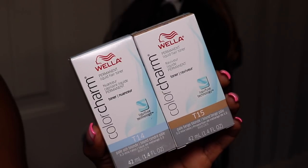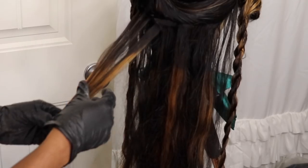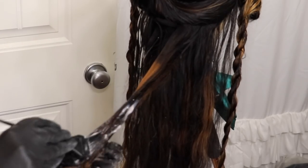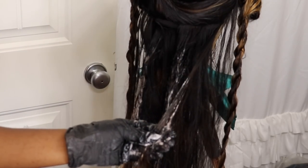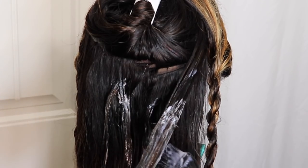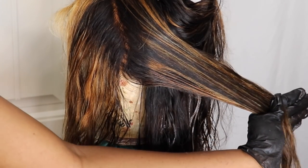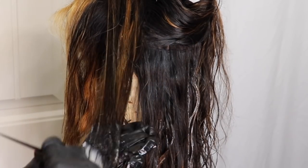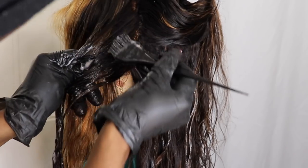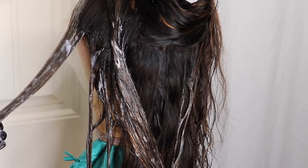To tone I'm using the T14 and T15 from the Wella toners line. I mixed each one in separate bowls using 20 volume developer. Again, straight vibes — I'm just coating the strands that were bleached, picking them out here and there, coating some pieces with T14 and some with T15, going back and forth with no technique at all. For the front section I kind of got bored picking each one out, so I just coated half of the frontal section in T15 and the other half in T14 — because when I said vibes, trust me.